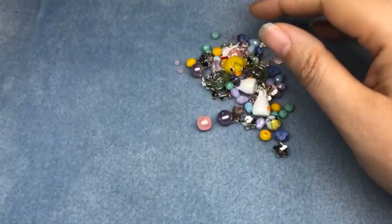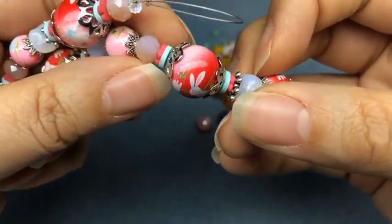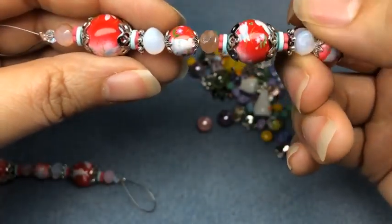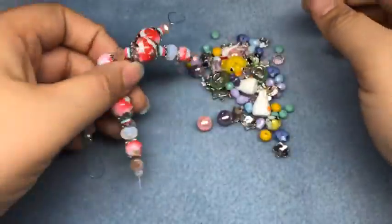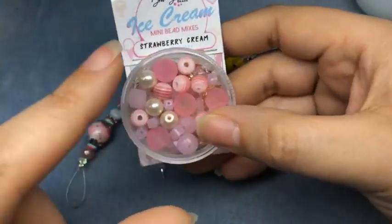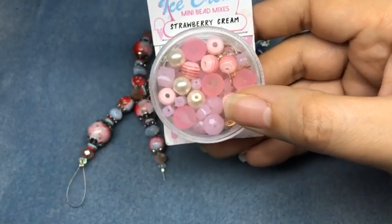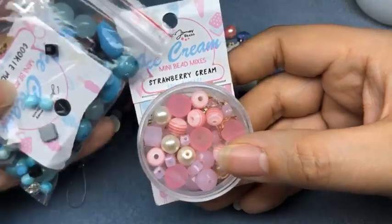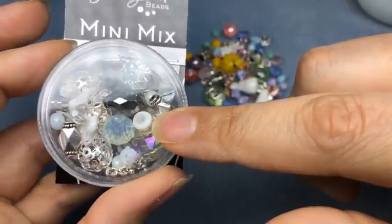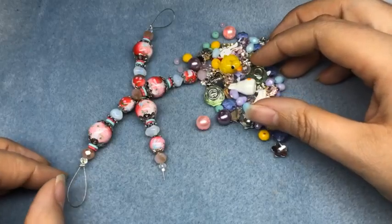I also have this bunny tensha bead strand - I have two of them. It's got a little bunny on it and there are two different sizes - bunny and flowers. I might mix in some beads from some other mixes. I think the mini ice cream mini mixes would be really great because they are pastels. I have this one and Cookie Monster, and I'm also going to use some beads from our sugar crystal mini mix today.